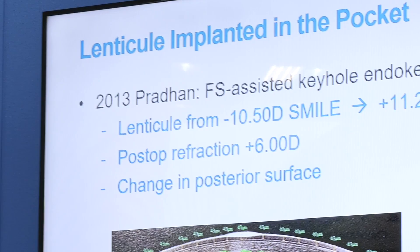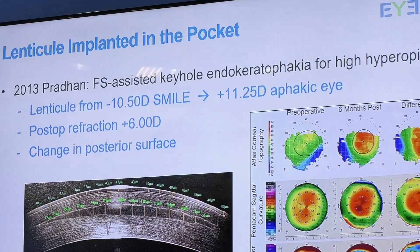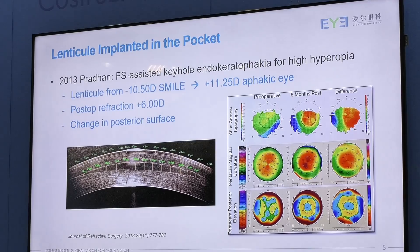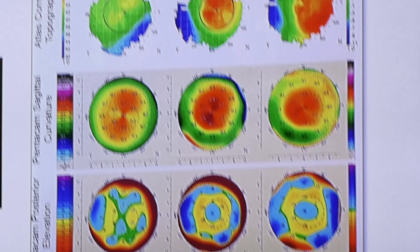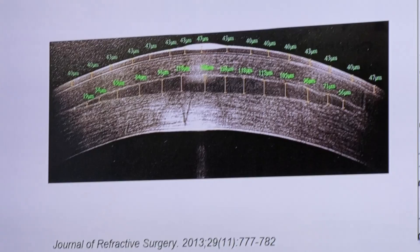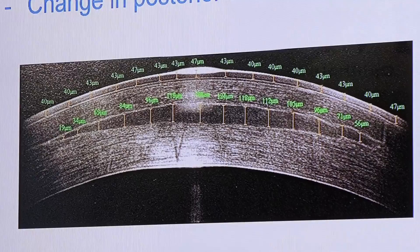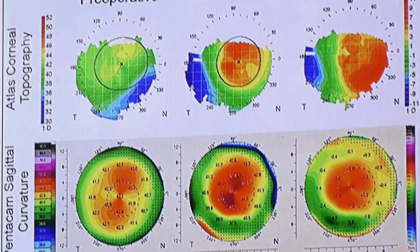A few years ago, Dr. Portman did a pilot study on this approach. He put a minus 10.5 diopter SMILE lenticle into an eye with 11.25 diopters of hyperopia. But the post-op refraction turned out to be plus six — in other words, only half of the attempted correction was achieved. When we look at the OCT map, we can see that in the pocket, the lenticle is actually pushing the tissue in both directions, both anterior and posterior. This is also confirmed by the topography, so this might not be an ideal technique for implanting a lenticle.